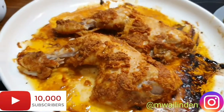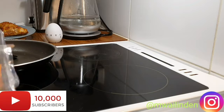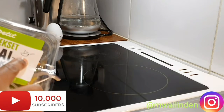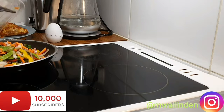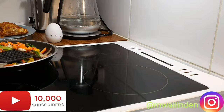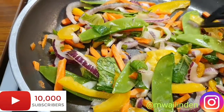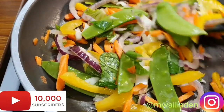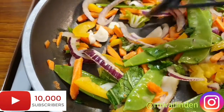I'll put it there to rest. I have here some thywok — this is a quick two-minute stir-fry with onions, paprika, carrots, and spinach.